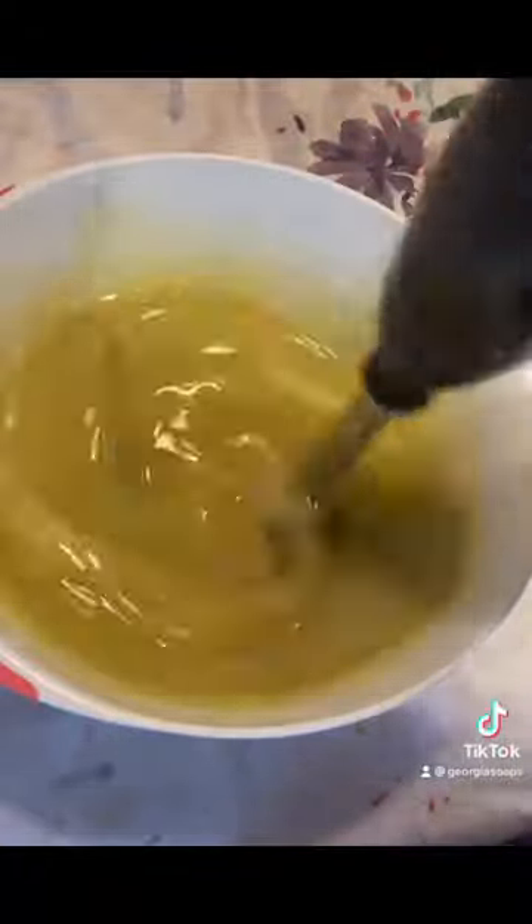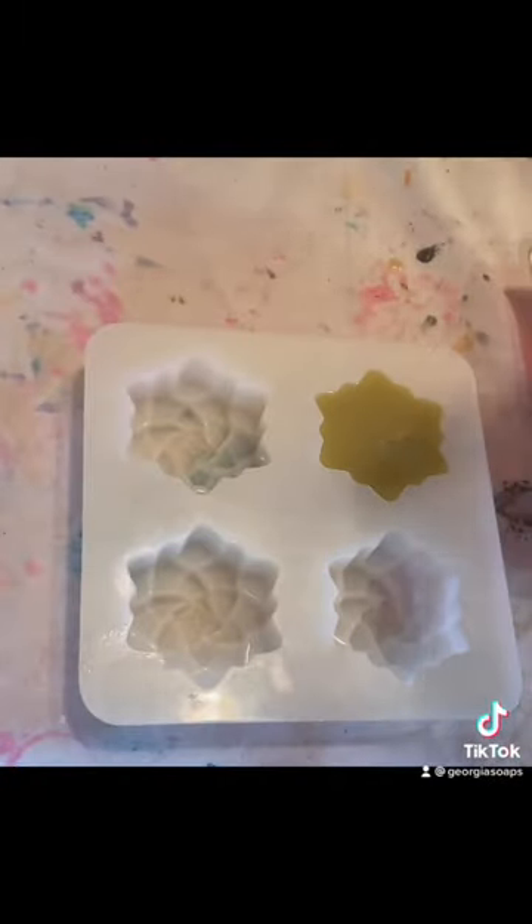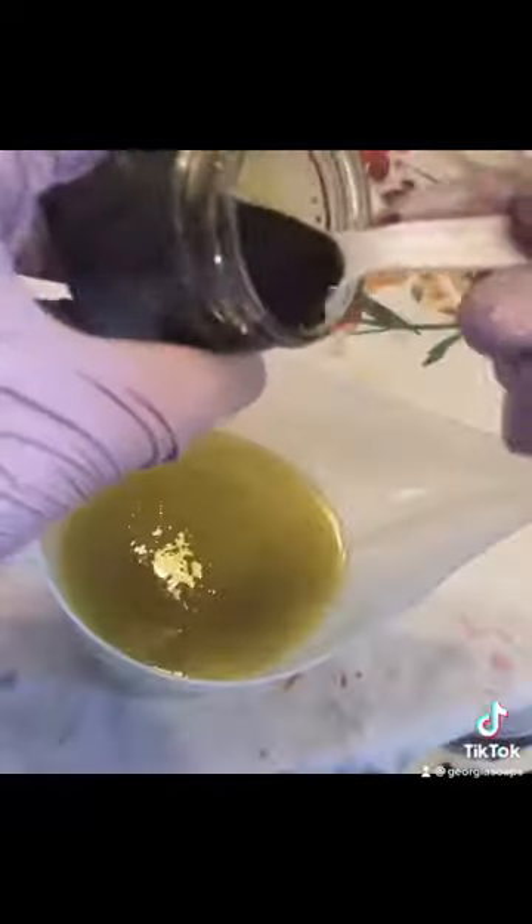I decided to make some of these soaps unscented and I scented some with eucalyptus essential oil. I also decided to make a variety of shapes for this soap, one of my favorites being these succulents.